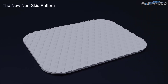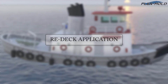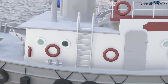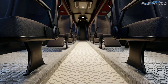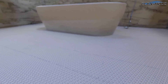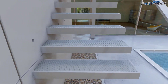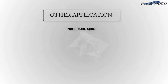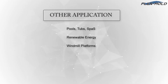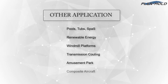Congratulations, enjoy your new non-skid pattern. Redec applications include marine transportation, bus, train, bathroom remodeling, fiberglass tub and shower, staircase, pools, tubs, spas, renewable energy windmill platforms, transmission cooling, amusement parks, composite aircraft, and more.